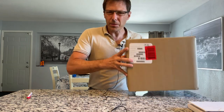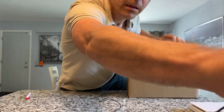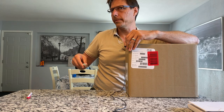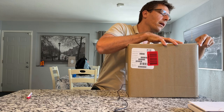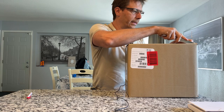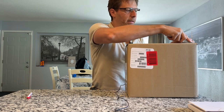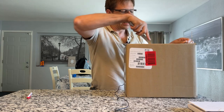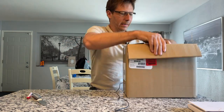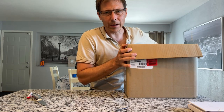It's a much smaller package than what I was expecting, and it's also very light - just 3.5 kilos. All right, so let's just open this up and see what the grinder looks like, how the quality is, the build, the materials, and just get a general impression of the grinder.